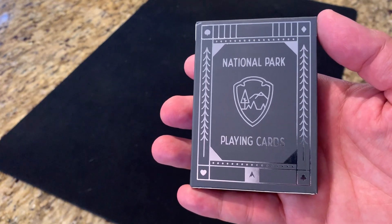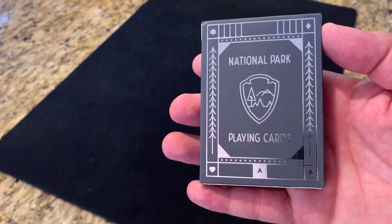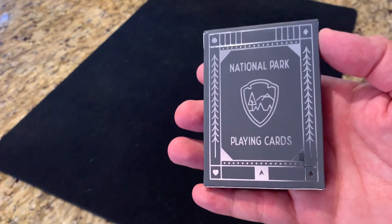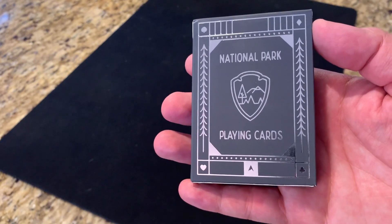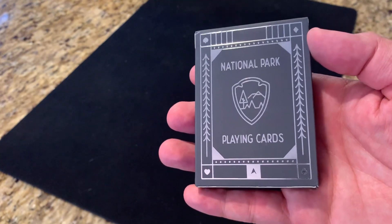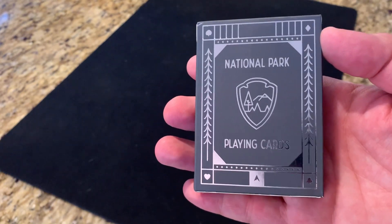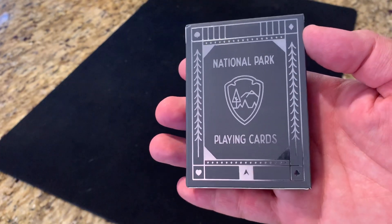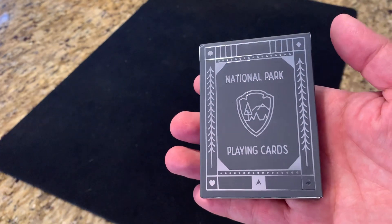Hey there. I'm back with another deck review, and today I'm going to be looking at the National Park Playing Cards from Artica. This is a 2019 Kickstarter effort by a guy who goes by the name Artica Visuals online. He's a freelance graphic designer who does a lot of logo work for different clients. He made a resolution in 2019 to go after a larger scale art project of some sort, did some research for inspiration, found some playing card decks that really spoke to him, combined that with memories of traveling to national parks, and this deck was the result. So let's take a look at it.